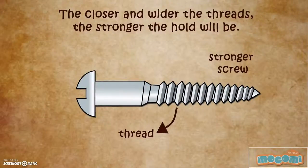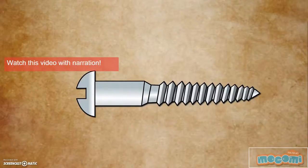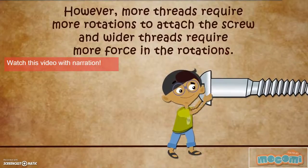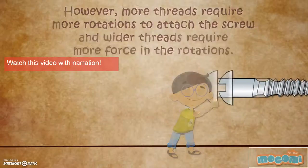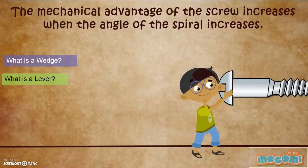Closer and wider threads make the hold stronger. However, more threads require more rotations to attach the screw, and wider threads require more force in the rotations. The mechanical advantage of the screw increases when the angle of the spiral increases.